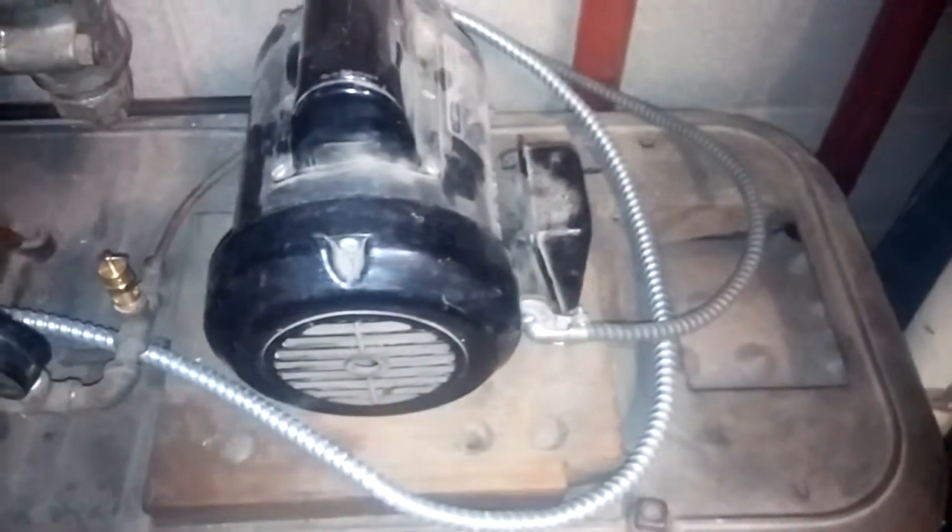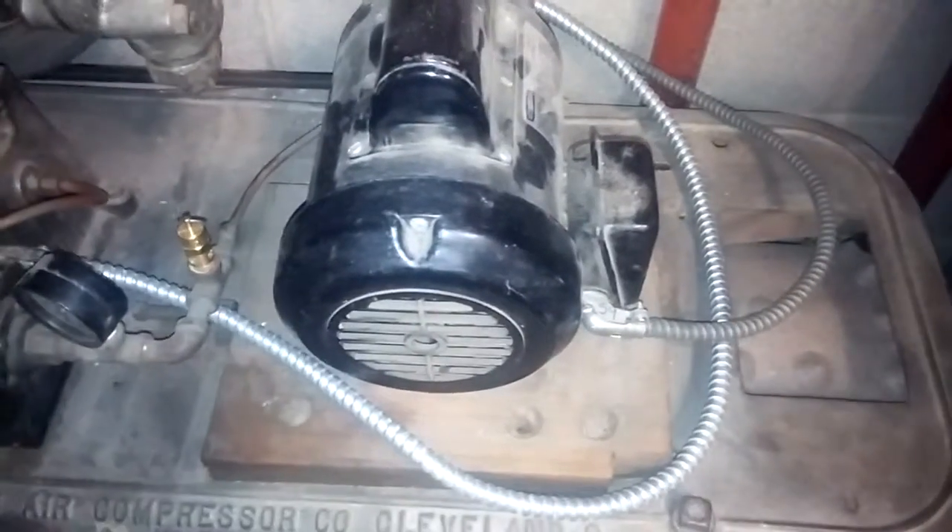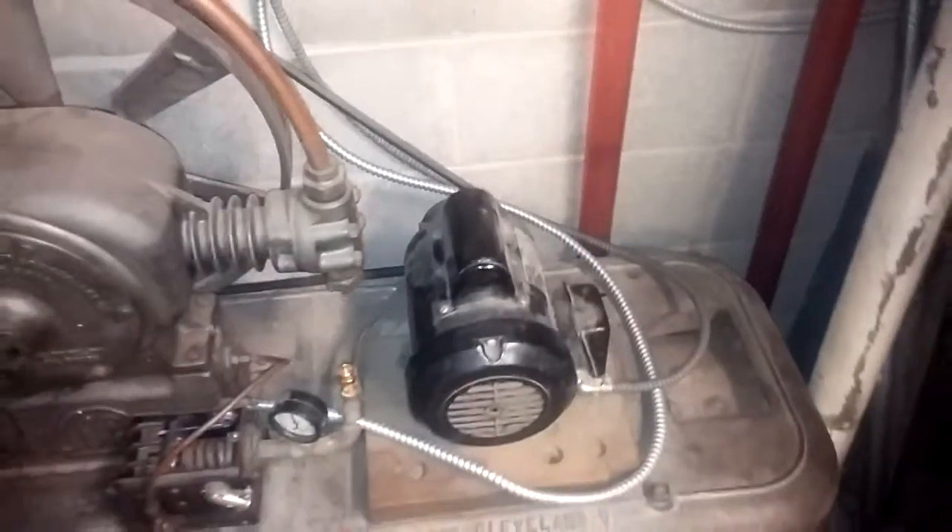Obviously the motor is not original. I think this would have had a repulsion start induction run motor made by either Wagner, Century, or one of those — I'd love to find another one and put it on here. It would have had a flat belt, but it's just running off a single little v-belt. It seems to work fine.